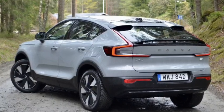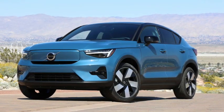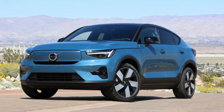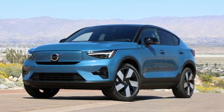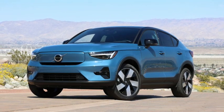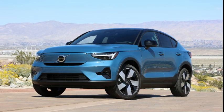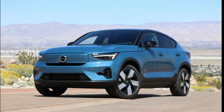The C40 Recharge's height has been cut 2.6 inches, and with the rear seats folded it has 49 cubic feet of cargo capacity, compared to 57.5 cubic feet in the XC40 Recharge. Although there are some compromises, the C40 Recharge stands out compared to the growing number of small electric SUVs.